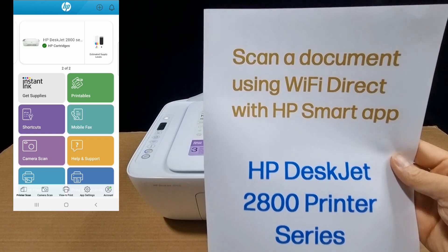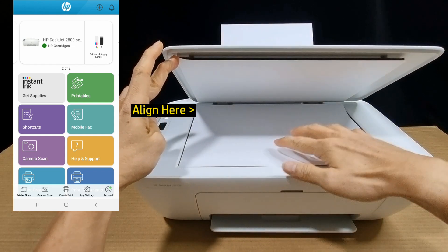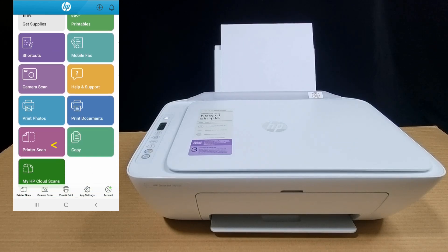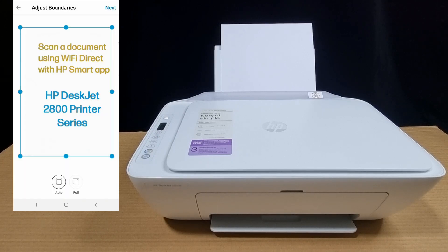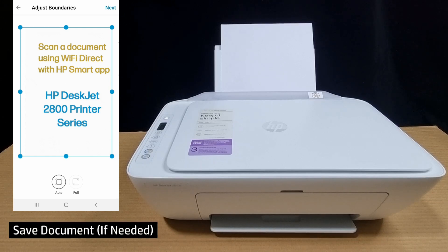We're going to scan a one-page document using Wi-Fi Direct. Place it on the flatbed scanner. On the HP Smart app, select 'Printer Scan' and start scanning. You're able to scan using Wi-Fi Direct on your HP Smart app. Remember to save the document if needed.